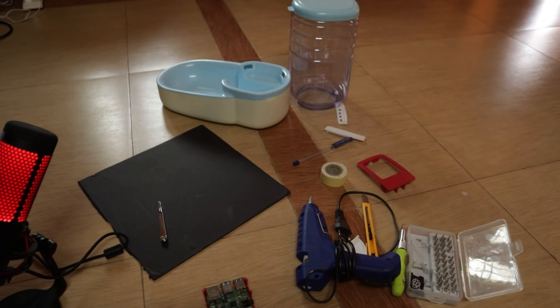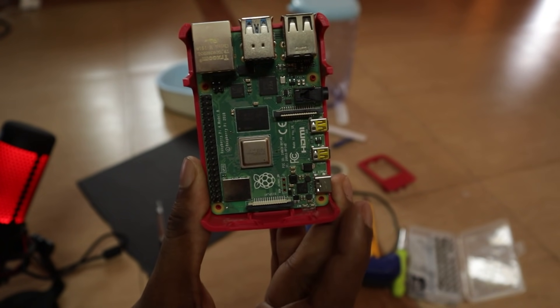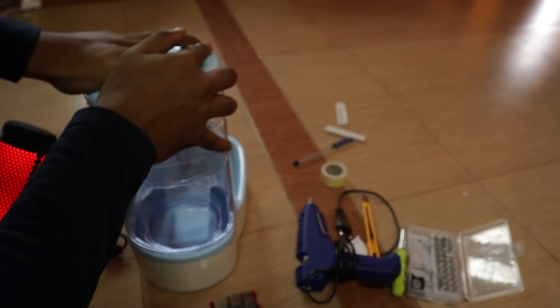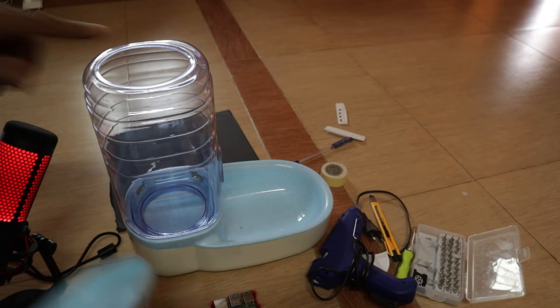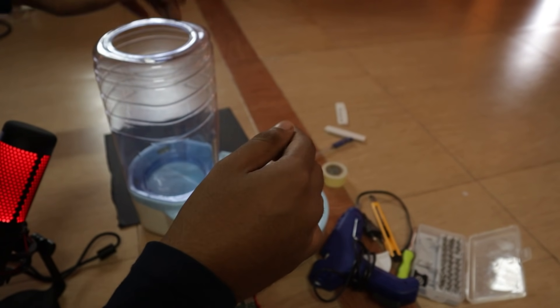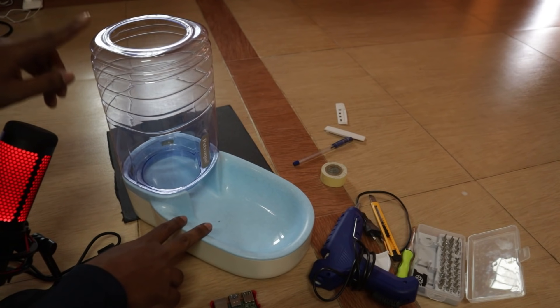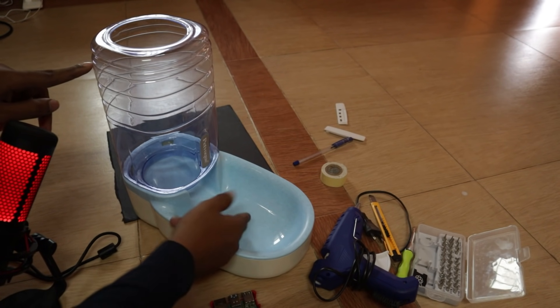Let me discuss all the components I have here. First of all, this is a Raspberry Pi 4 Model B with 2 GB RAM. The next big thing in this project is this pet dispenser, which I bought from Amazon. I can open the lid and put dog food inside and it will automatically dispense it. It doesn't have any mechanisms or doors, so I'm going to modify it so that food is dispensed only when I push the button on my mobile app and comes into the collection container.